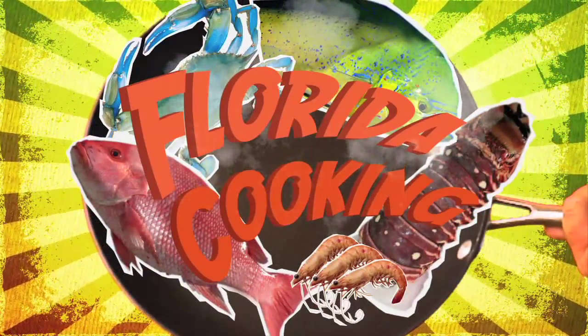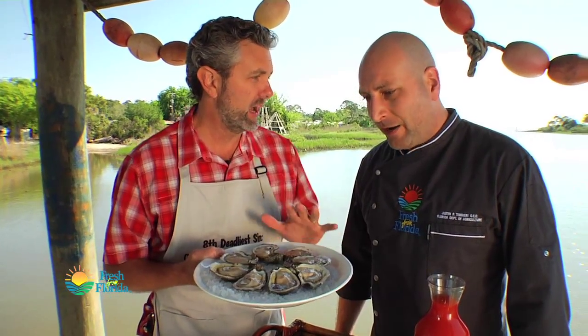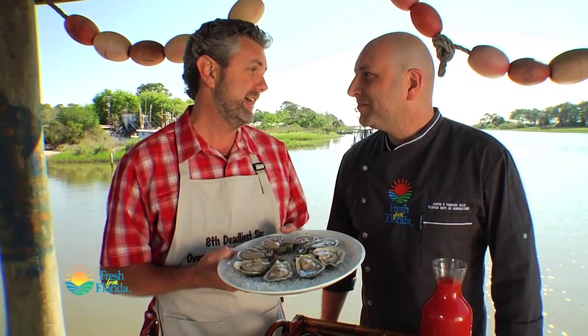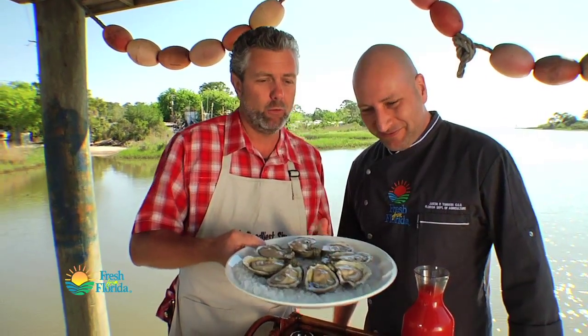You won't see this anywhere else. Chef, there's a lot of history and a lot of culture in this area surrounding oysters — the town was built on oysters. But today we're making an Apalachitini. That's right, can't wait for this.